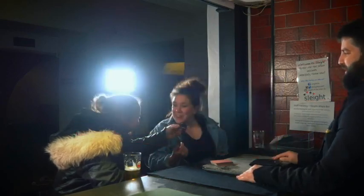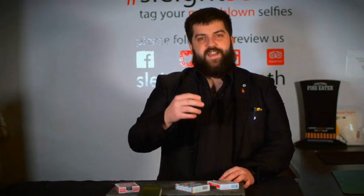In my wallet I have one card — it's my bank card. In this bank change, the details of a debit card visually change into the selected card the spectator has chosen. King of hearts — what was the card you took? King of hearts! But then there's a kicker: it changes from one card into spectator number two's card.